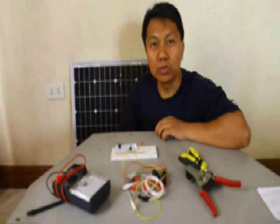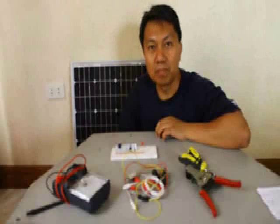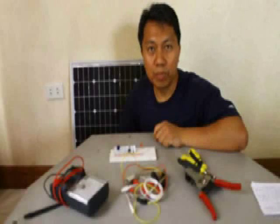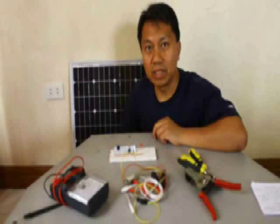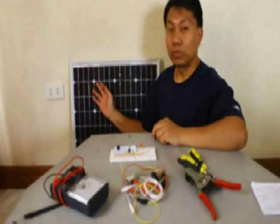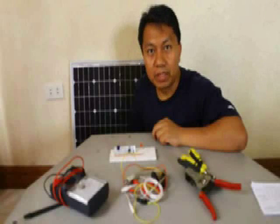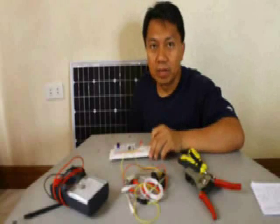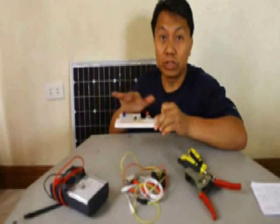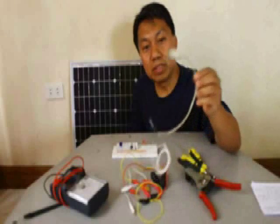This video shows how to build a solar powered cell phone battery charger. The primary tools and equipment needed for this project are the solar panel and the LM7805 voltage regulator and its associated components, connectors, and most of all